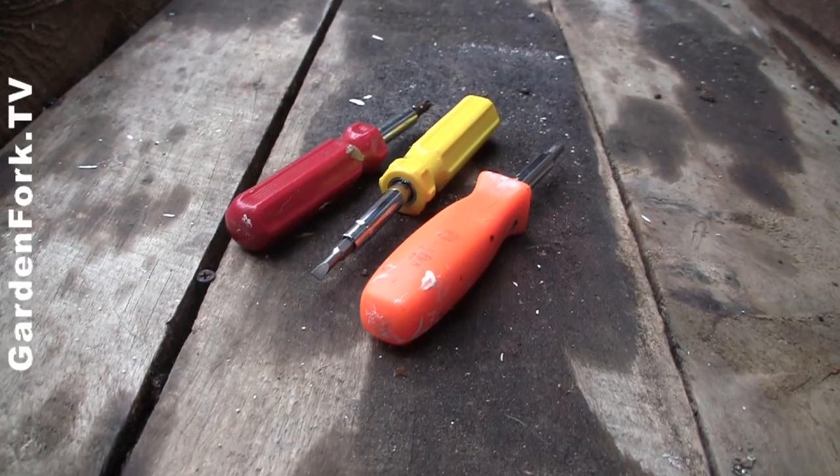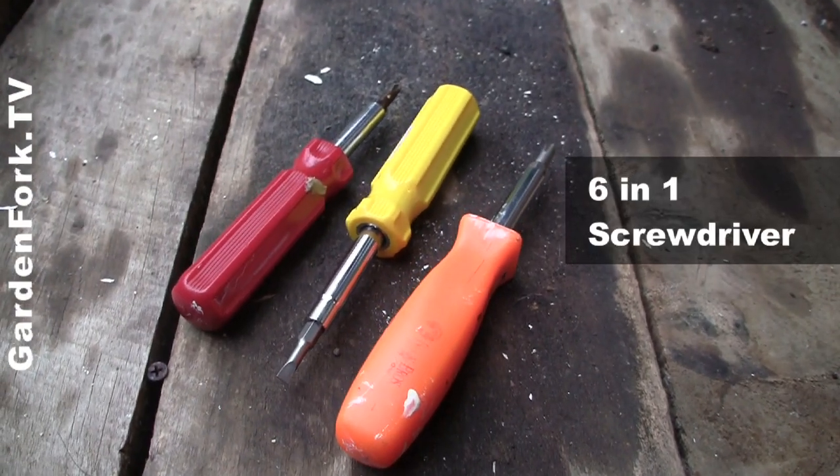Hey everyone, welcome to GardenFork. Today, another episode of Favorite Tool. What's my favorite tool today? The six-in-one multi-tool screwdriver.